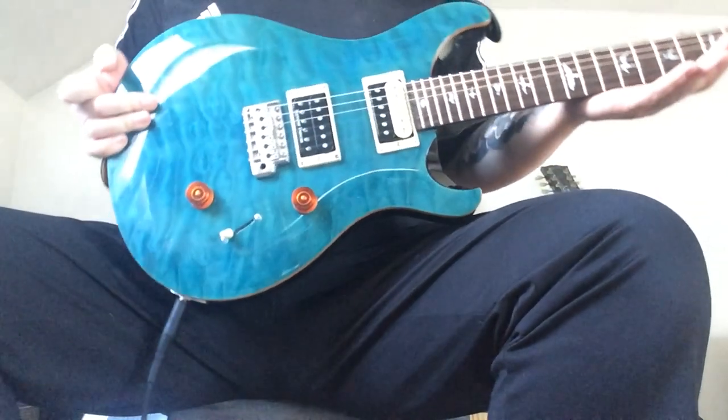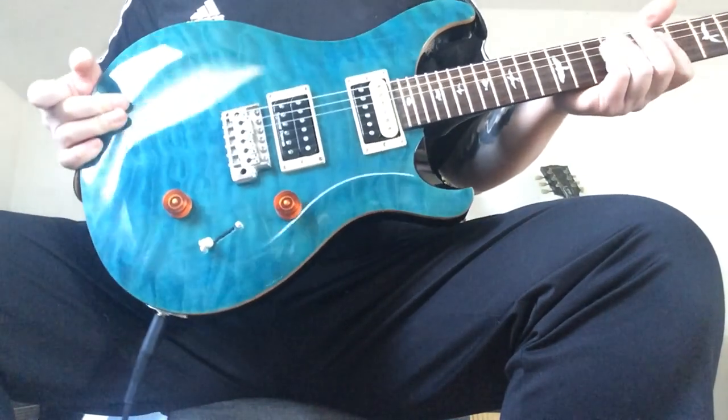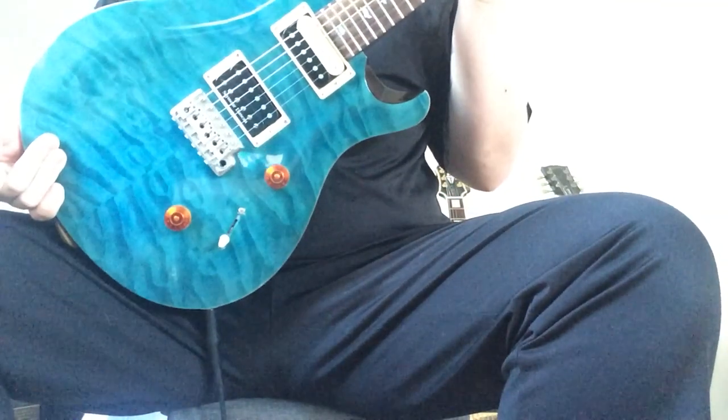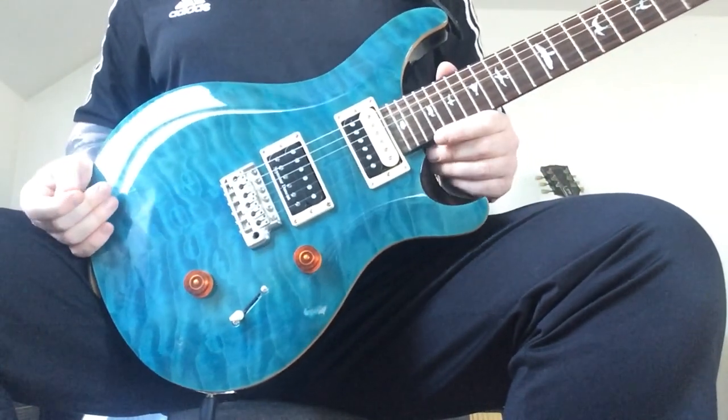Anyway guys, just a quick review of the PRS SE Custom 24. Great guitars, built to high spec from Korea — the World Musical Instrument Co. Great company. Give me a like, give me a subscribe. Cheers.